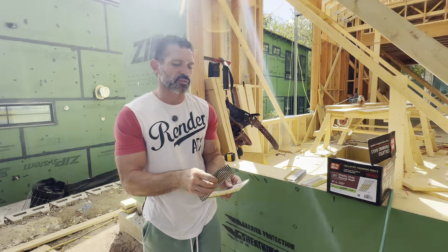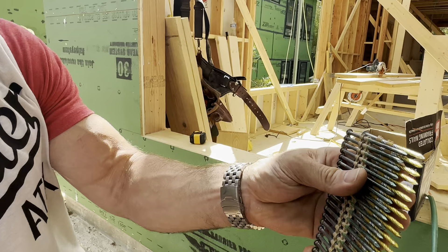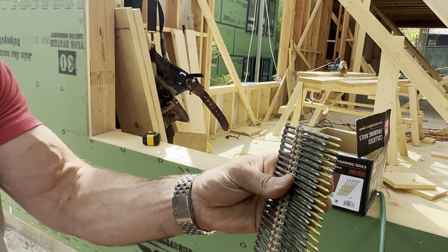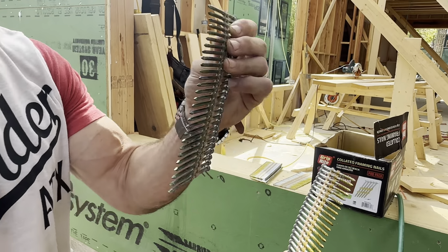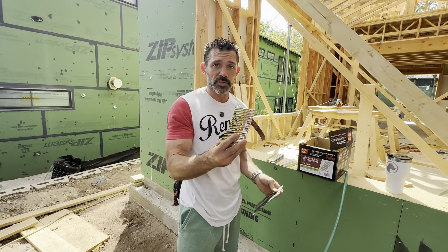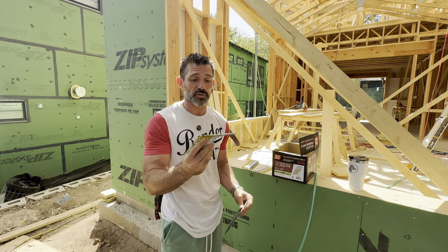Let me show you the differences between the two. You've got this one with all the screw lines on it — all the threads — and this one has nothing. This one will rust very rapidly and can deteriorate. These ones will not rust and deteriorate rapidly, and that's why they're hot galvanized and why they cost more money.